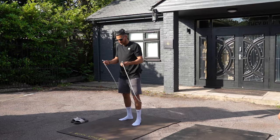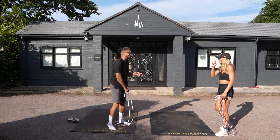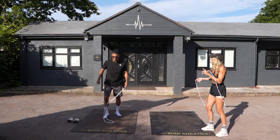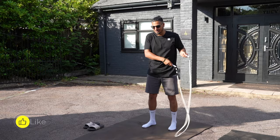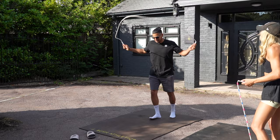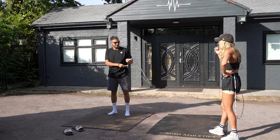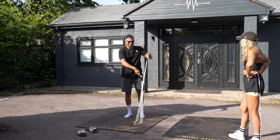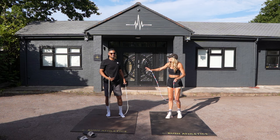Hiroshi prepares to attempt his first release from a side swing. There's some banter about what happens if he lands it first try. He goes for it — and the rotation is there! His hand was a bit high, but he got the rotation which is the key part.